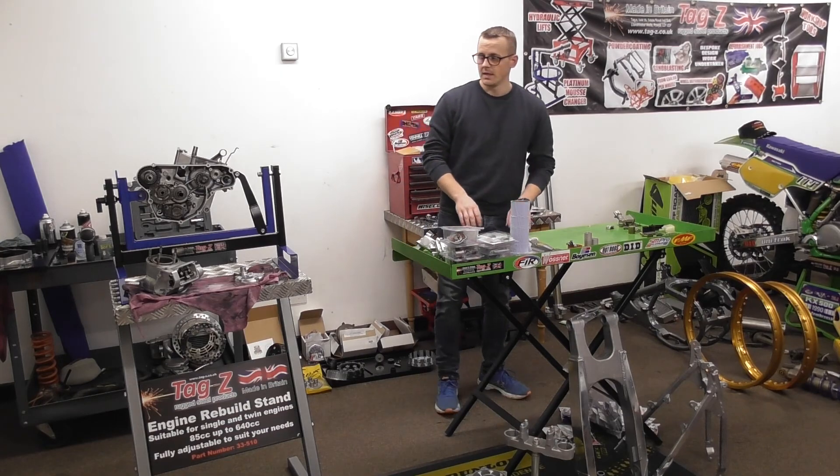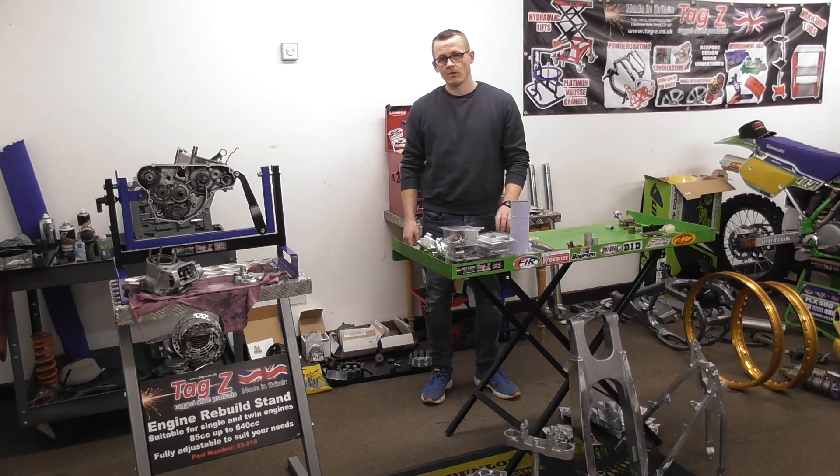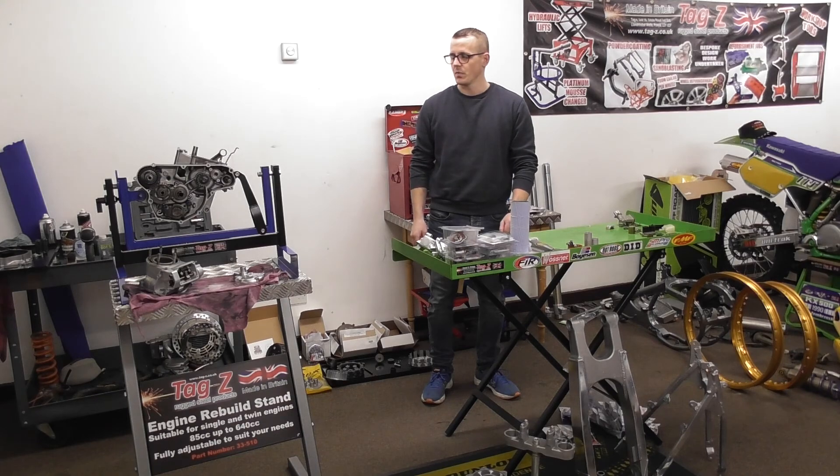Hello, welcome back to my channel. This is the teardown of the RM125 1998 model.